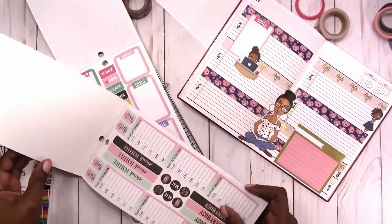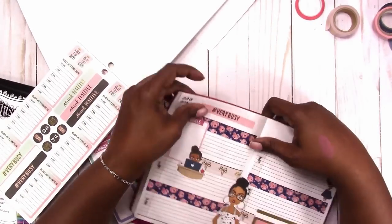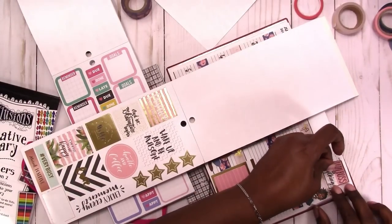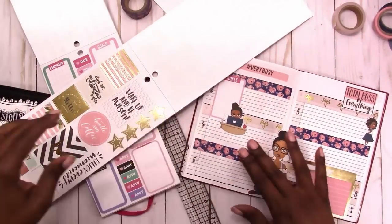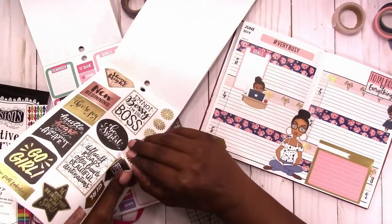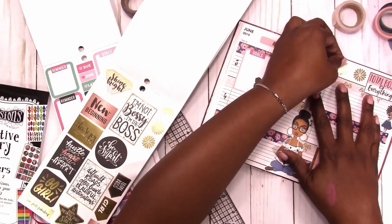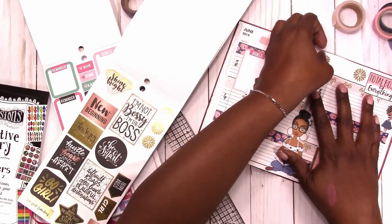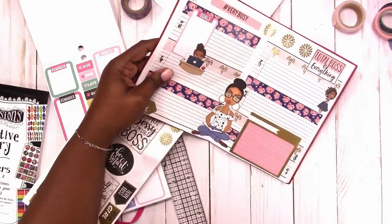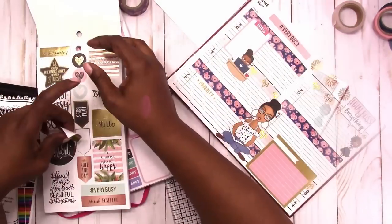Here I'm putting down 'Very Busy' or hashtag 'Very Busy' in the header, just a little decoration up there, and also a sticker to cover the calendars. I think I went a little overboard with the stickers — I just want to use the stickers that I have, so I was kind of going to the extreme here. The sticker in the top right says 'Total Boss of Everything.' The other one I just peeled up says 'Go Girl' and I decided not to use that — there's too much gold foil going on.